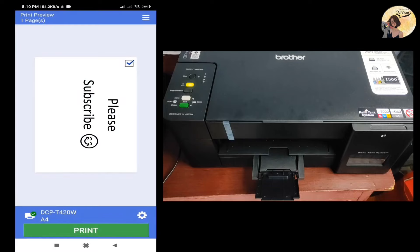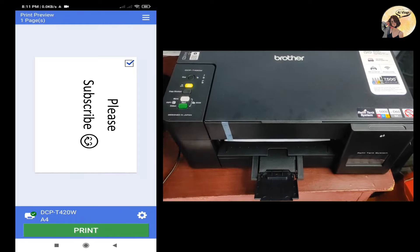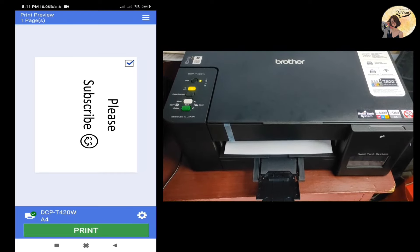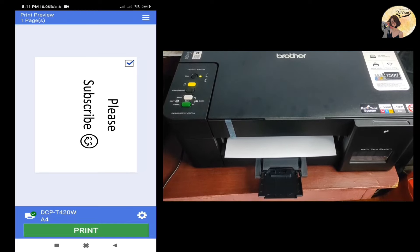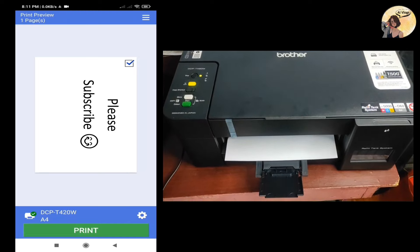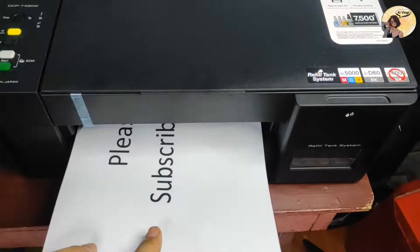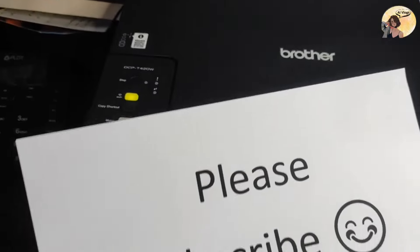Now click Print. This may take a while. Don't forget to subscribe to my channel and watch out for more videos. We're finished — please subscribe!